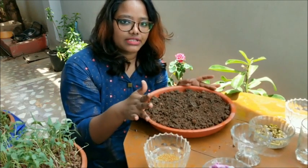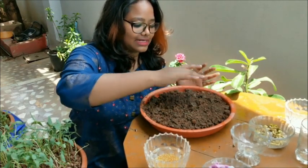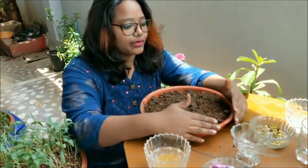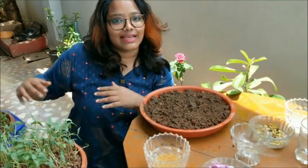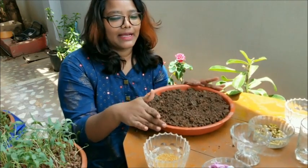Sprinkle less water, very carefully and gently, and make sure the seeds don't come up. That is the entire process of growing microgreens. Thank you so much for watching — I hope you like it. Please grow your microgreens and add them to a healthy diet. Thank you so much, with lots of love, Shiny. And please subscribe!